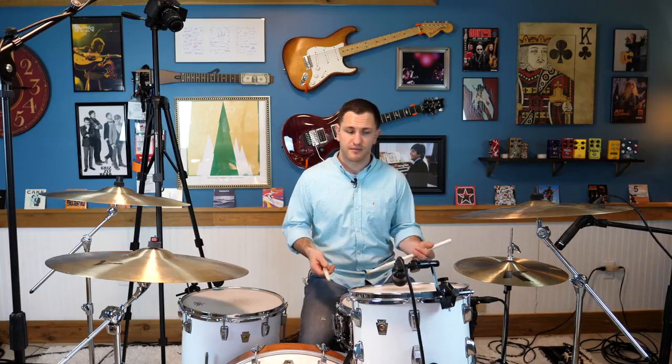Hey guys, I'm here to talk to you about syncopation today and how you can apply that to your jazz comping, fills, and how to apply that to any other style of music that you play. Here's an example of some syncopated rhythms.